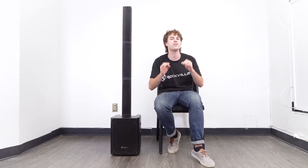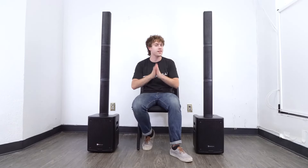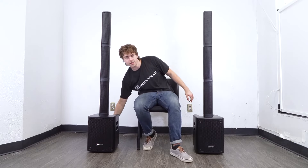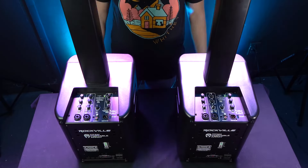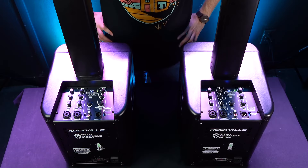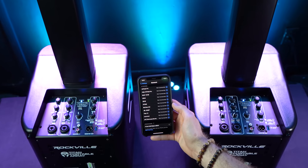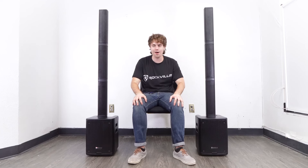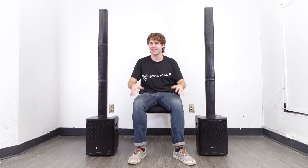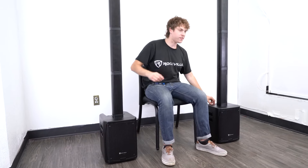You can also link two TPAs together through TWS, otherwise known as True Wireless Stereo connection. Turn both units on and set them both to Bluetooth mode. Hold down the TWS buttons on both speakers for about one second — you'll see the blue LED lights flash and then stay lit to show they're connected. From there, connect your Bluetooth device the same way as before to play music from both speakers simultaneously, getting a lot more bass, more high end, and a sound that really fills the room.